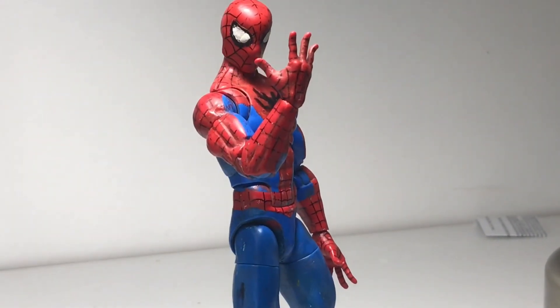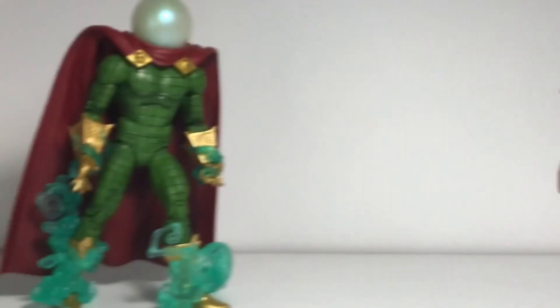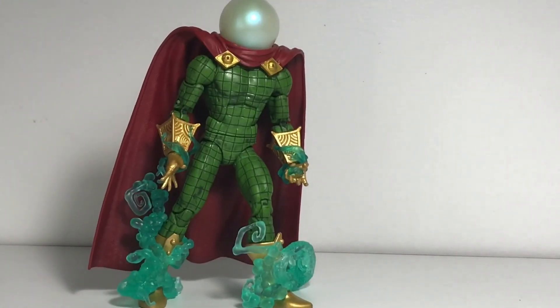This piece of Mysterio's helmet gave me ideas for my eye lenses. Go ahead, sue me fishbowl head. Why don't you shut the hell up.